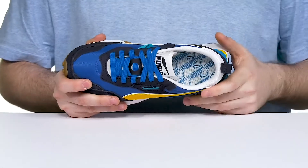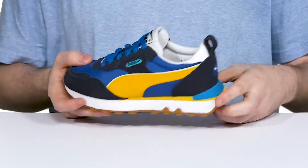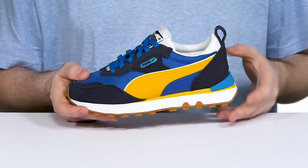The footbed in the bottom adds extra cushioning, and underneath there is a TPU heel counter for better support in the heel, with some foam in the middle to keep it bouncy.